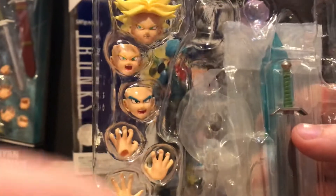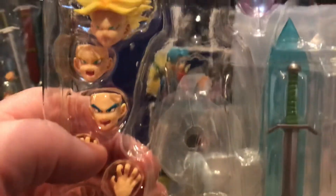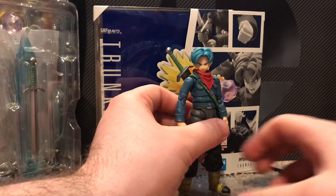I think they did a great job with this figure. Almost forgot about one accessory — his Gallet Gun right up there. Pretty cool, I must say. So we'll get on to the figure now.